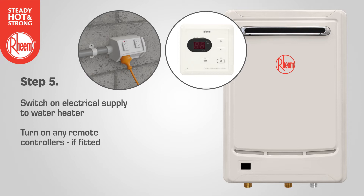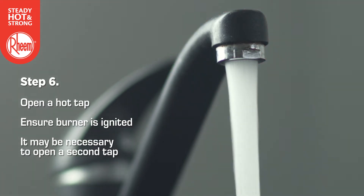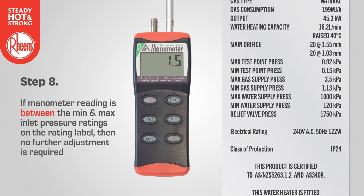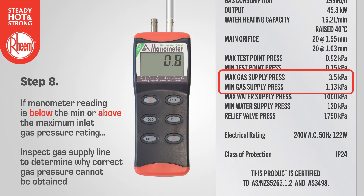Step 5: Switch on the electrical supply to the water heater. Turn on any temperature controllers, if fitted, to confirm they are working. Step 6: Fully open a hot tap and ensure the burner is ignited. It may be necessary to open a second tap to reach high fire. Step 7: Turn on all other gas burning appliances which are on the same gas supply. Step 8: Observe the gas pressure reading on the manometer. If the reading is between the minimum and maximum ratings on the label, no further adjustment is required. If not, an inspection of the gas supply line may be required.